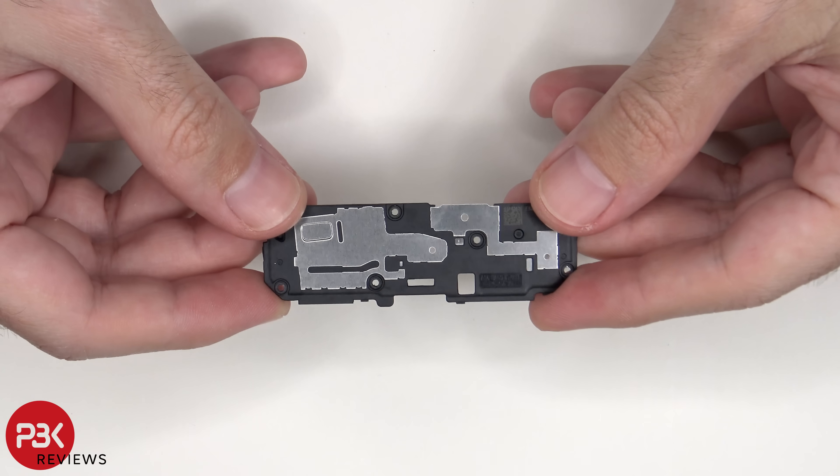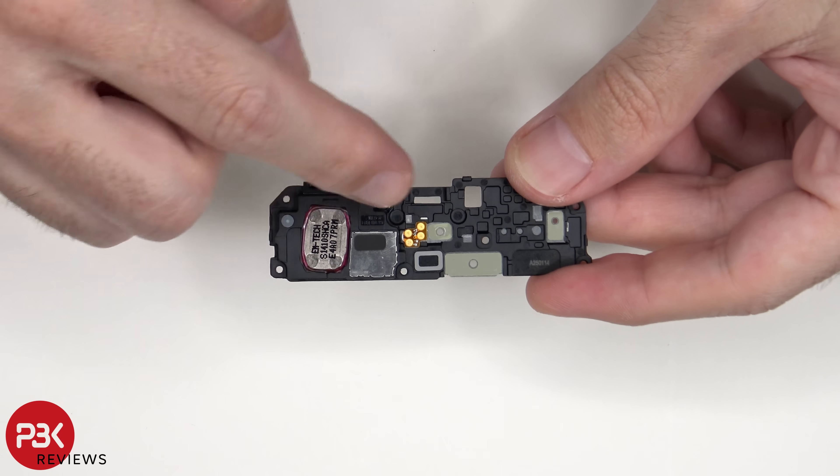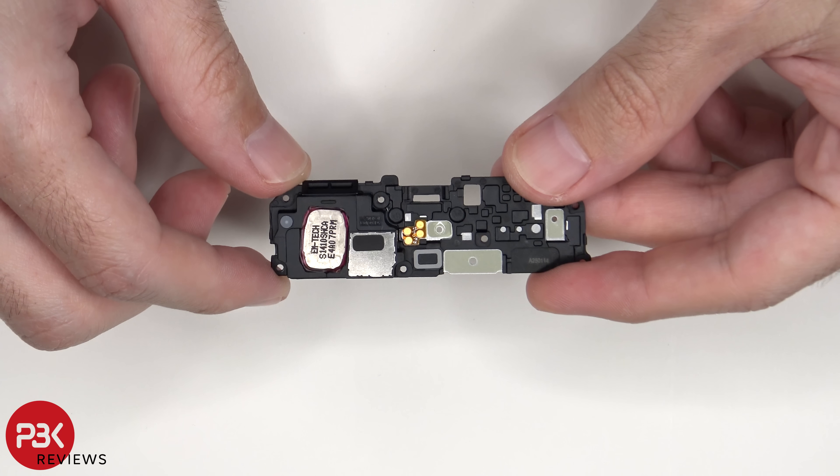Here's a look at the bottom speaker assembly. We can see that they incorporated the vibrator motor into the speaker assembly housing.